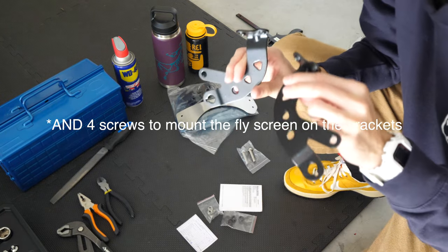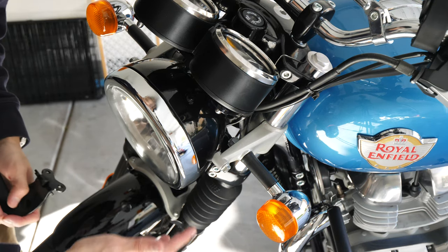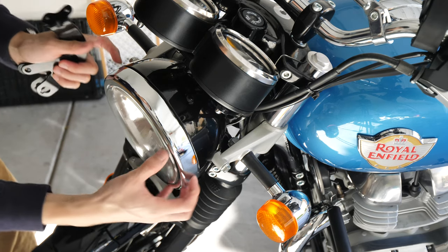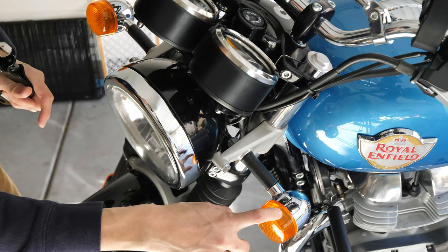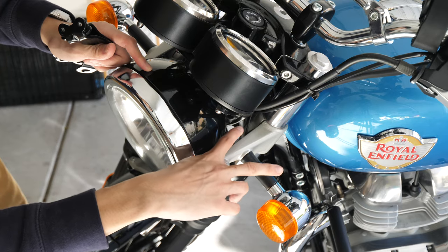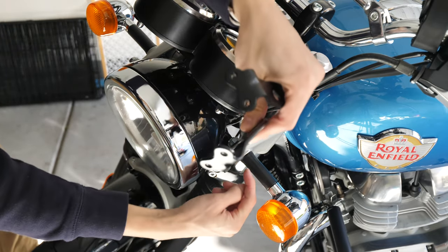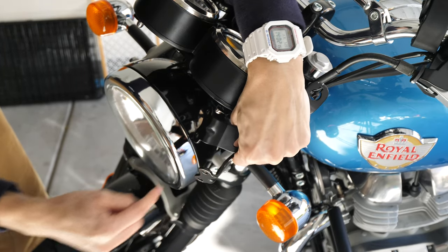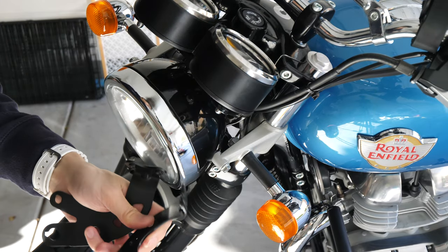You will also get two mounting brackets. The official installation manual wants you to take off the whole headlight — take the screw out, take the headlight out, disconnect the indicators and take the wire out, so you can disassemble it, take this out, slide the cable through this hole on the bracket, and then fit it. That would take about 45 minutes.